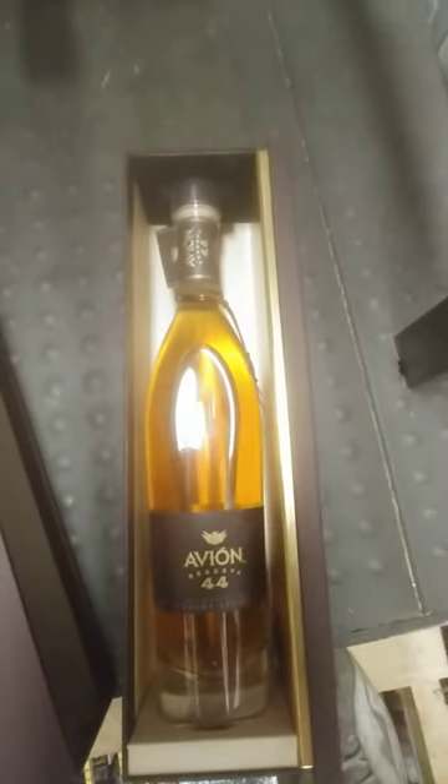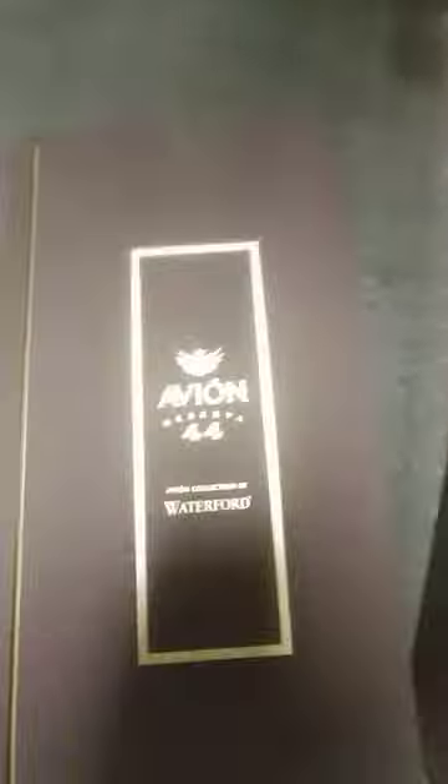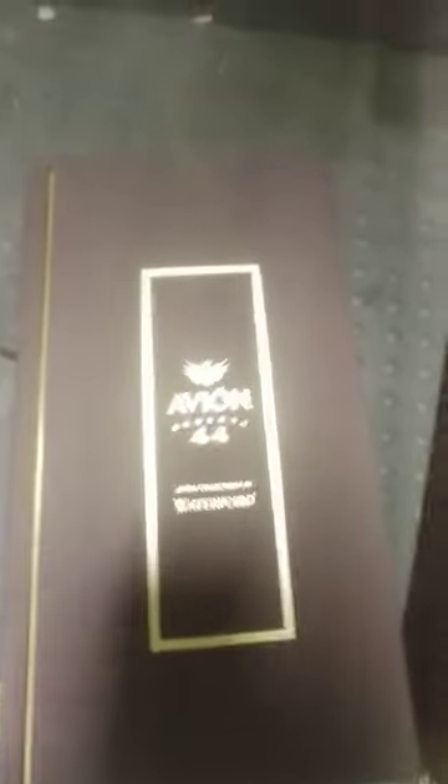And then you got to pull one from the side. And there goes your bottle of your Reserva 44. Real nice case. And then slide it back in.